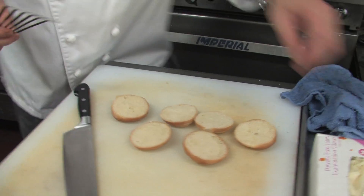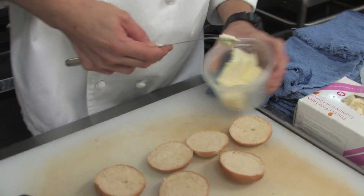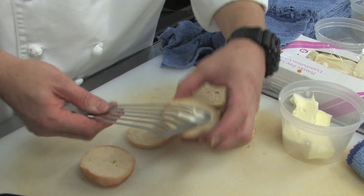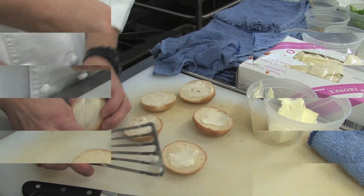Next, we're going to take our New Mexico torta buns. Take a little bit of butter, just kind of smear it on — not too much — just to keep the bread nice and moist. I'm just going to drop these in the other pan.